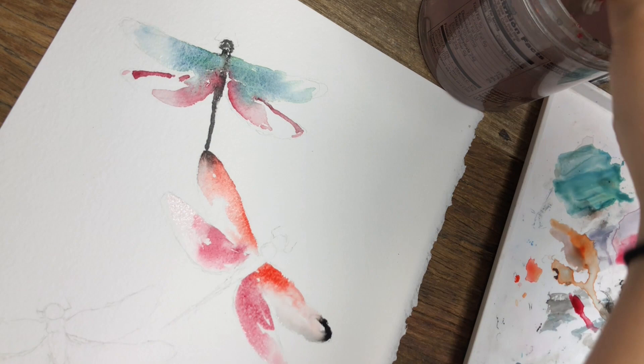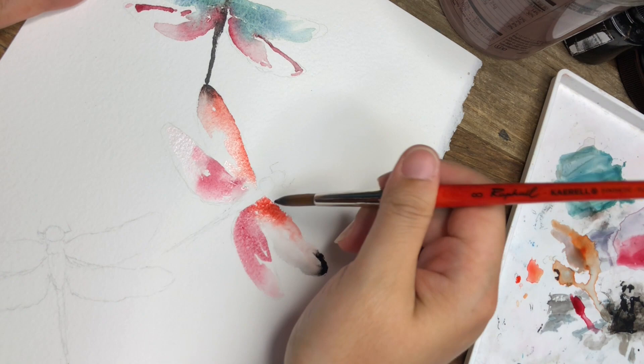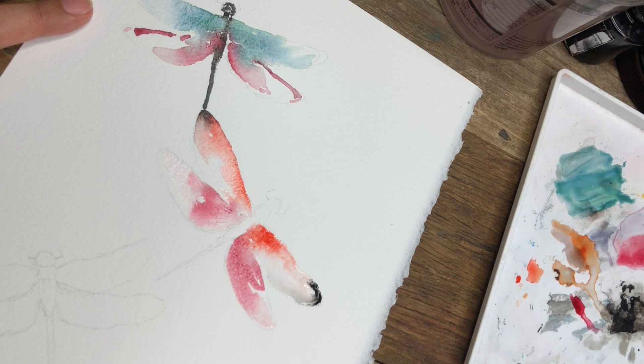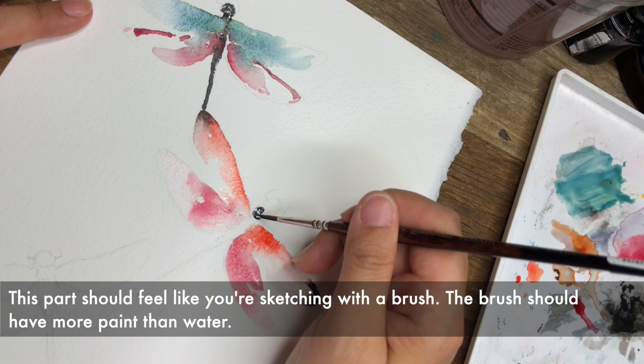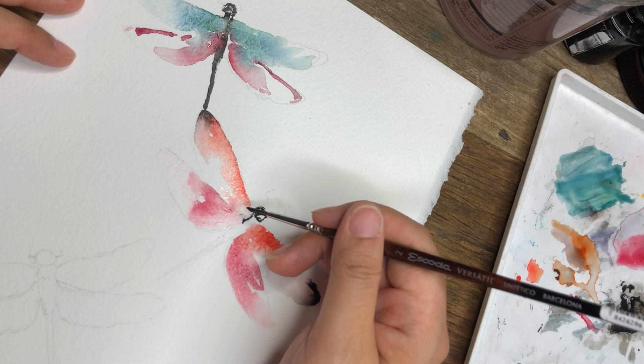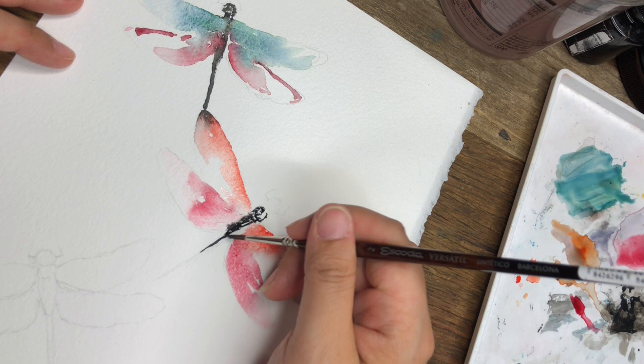I'm happy with how this butterfly is and I wanted to move on to the next one. This might be a little too wet to apply the body, but using the same dry-on-dry technique it should be okay. So now I'm taking the smaller brush again, loading it with black, and slowly coloring in. Because I'm using a smaller brush, it doesn't hold as much water by nature so it's not going to bleed too much of the black over. So even if you're covering a larger area, it helps to use a smaller brush at least around the edges if you want a partial blending effect but not too much.